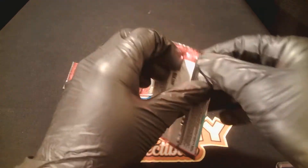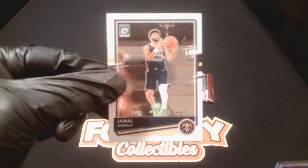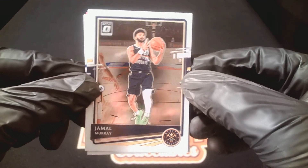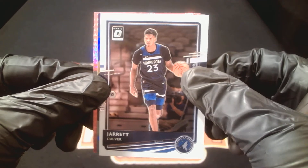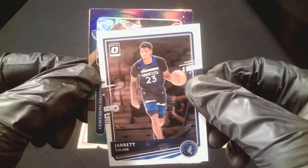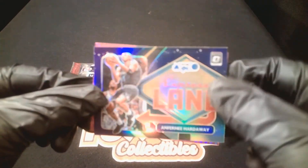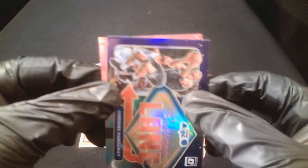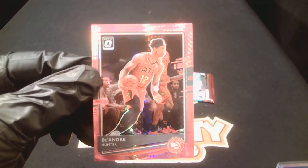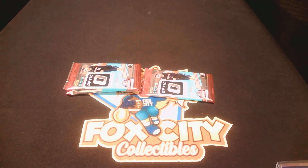Four packs left — come on, let me see a LaMelo or Edwards. Jamal Murray, Nuggets. Jerrick Culver, T-Wolves. Looks like another Express Lane — Penny Hardaway — that purple prism on the Express Lane. And our pink — DeAndre Hunter for the Hawks, nice PC card.